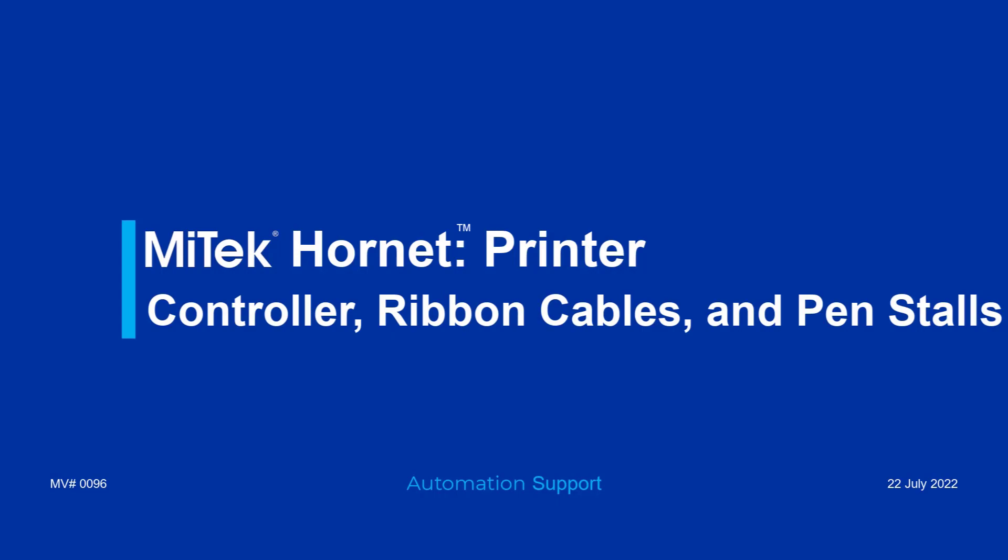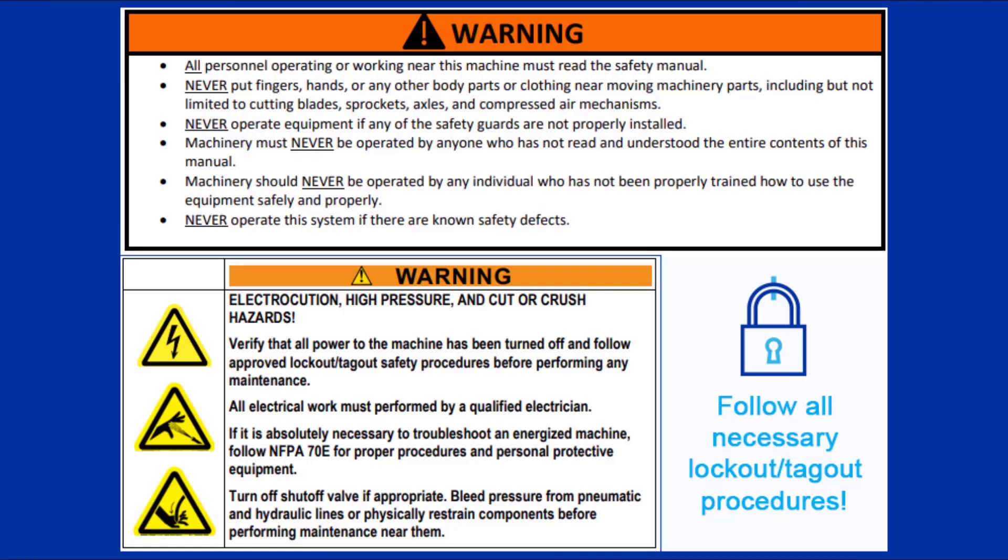This video provides an overview of the controller, ribbon cables, and pen stalls featured in the Hornet saw printers.